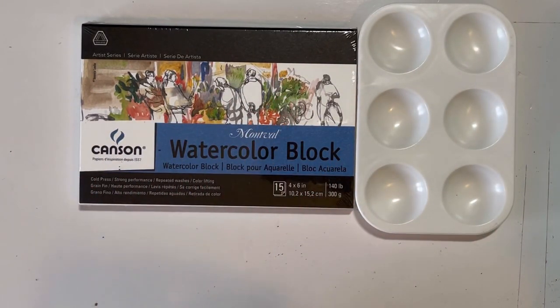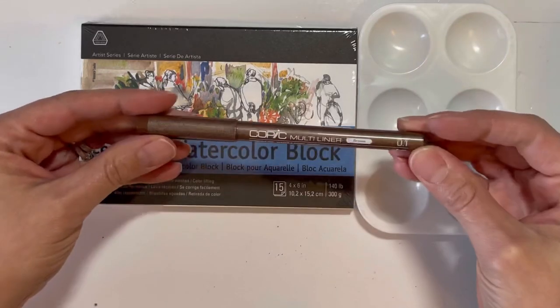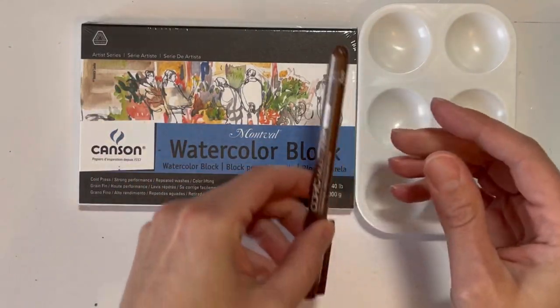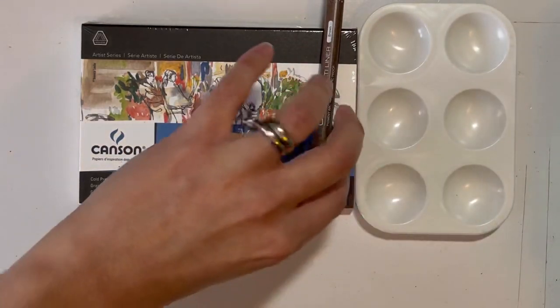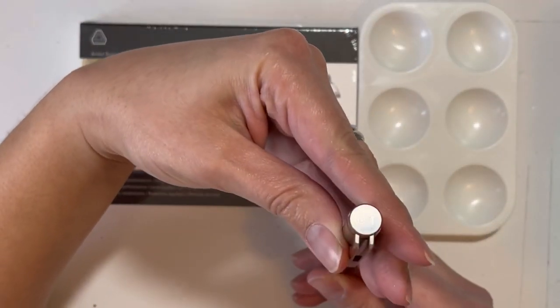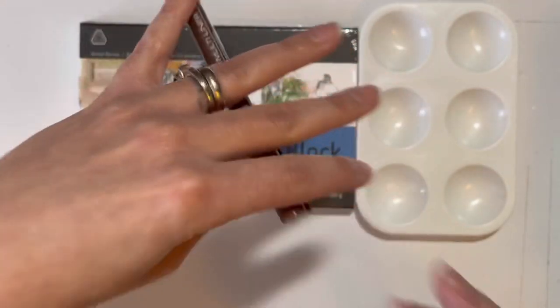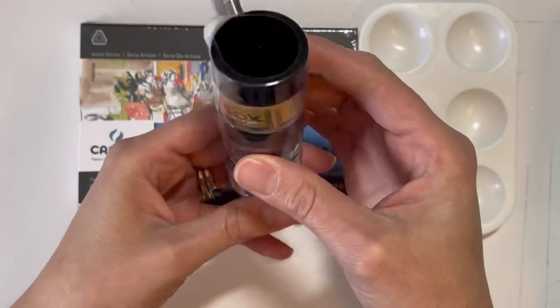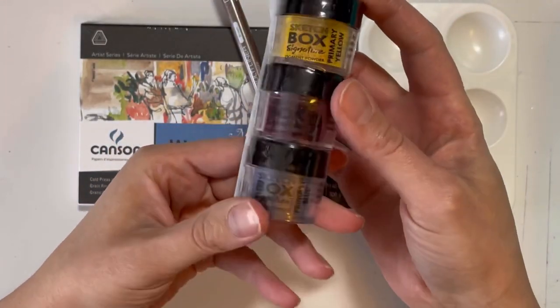Next thing we have is a fancy art palette - a paint palette - and we have a Copic multi liner in the color brown, in the size 0.1. Next we have pigment powder.